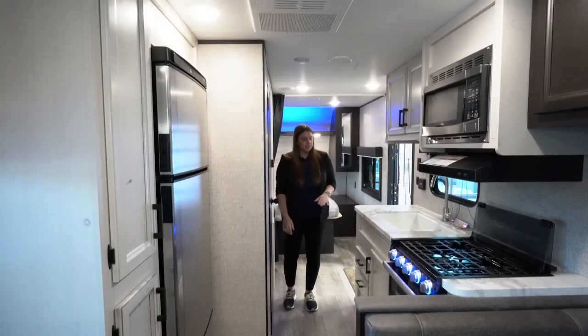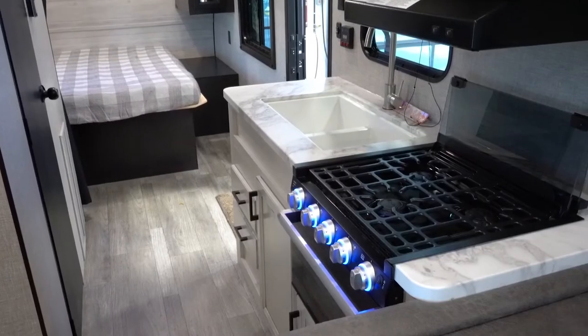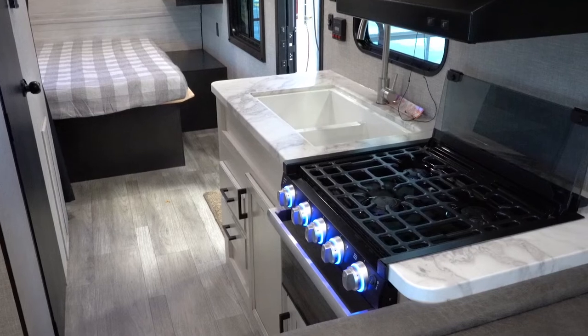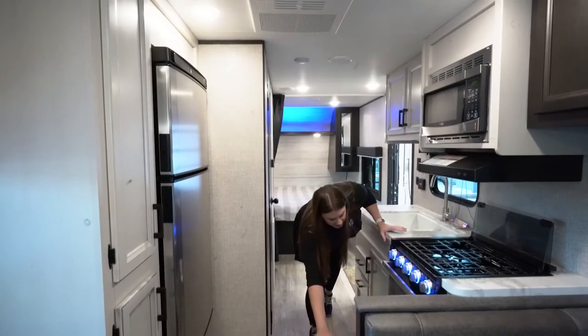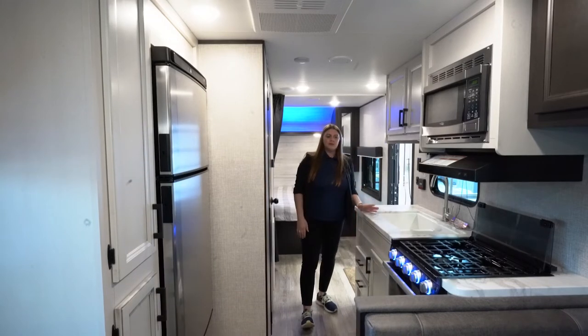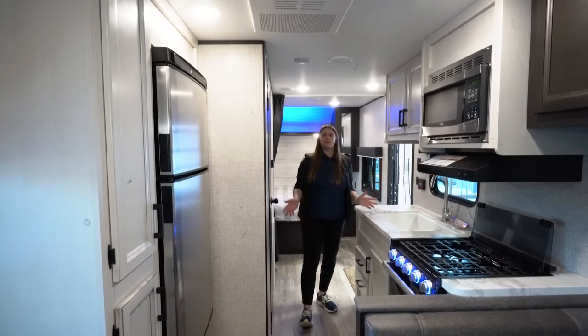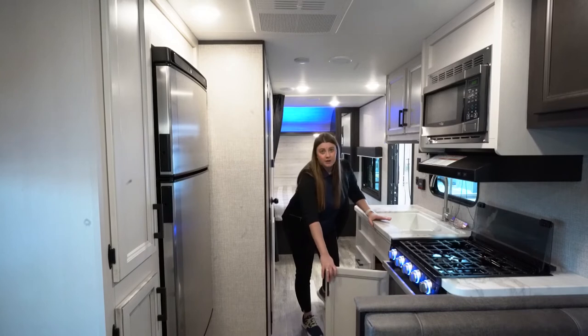Moving along to the kitchen area, you're going to have your three-burner stovetop along with a nice size oven with storage underneath as well — it's not a drawer, but it is a nice size cabinet. There's actually a spot under the sink that is big enough for a garbage can.